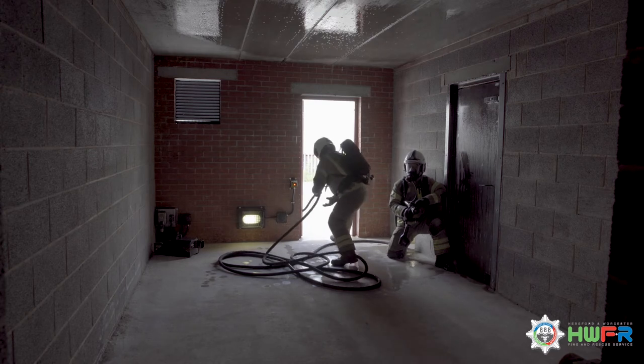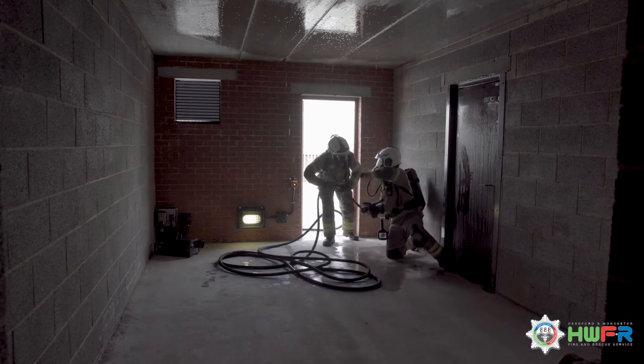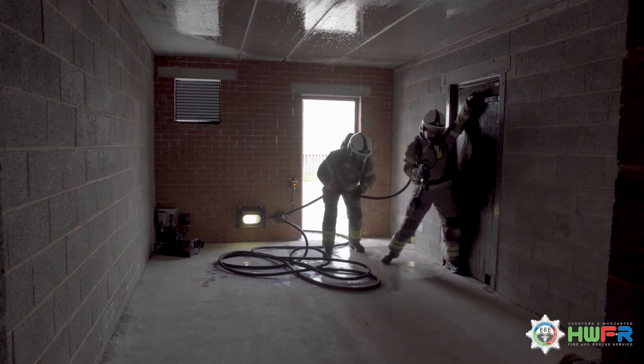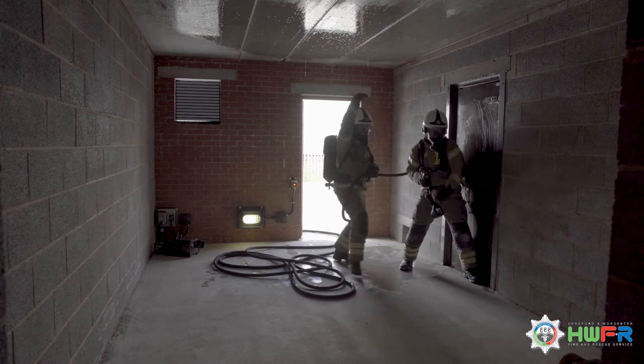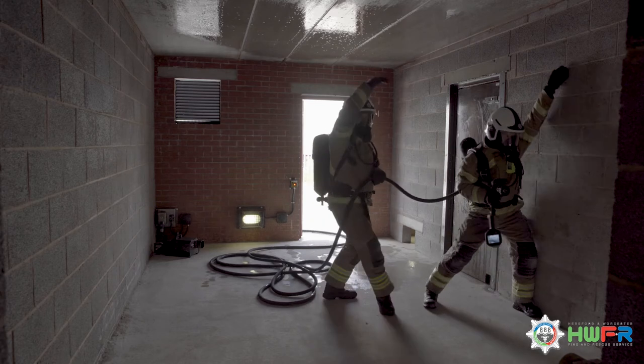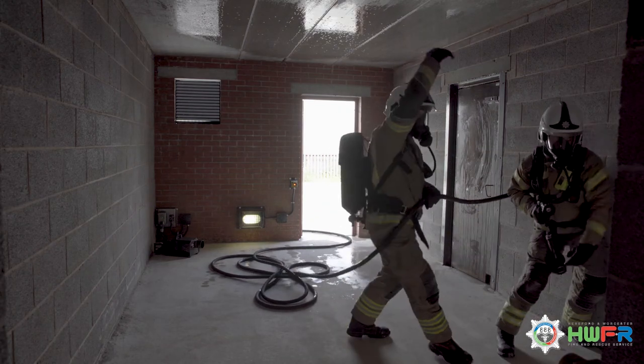Number 2 places their foot on the hose reel as they bring in the hose. Number 1 identifies that the temperature in the room is not that hot and the team are able to progress standing up, sweeping the wall to check for doors and sweeping above the head to check for any overhead cables that might have fallen.